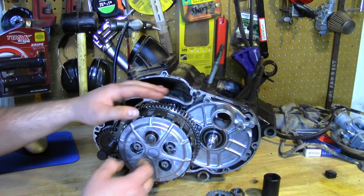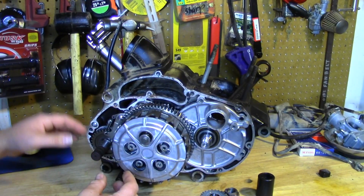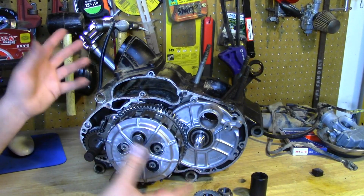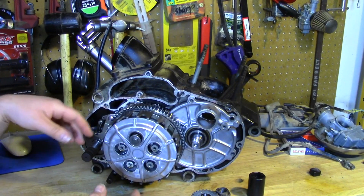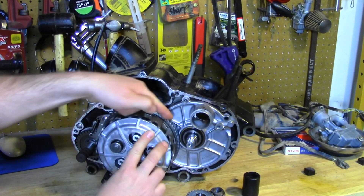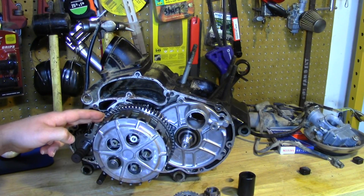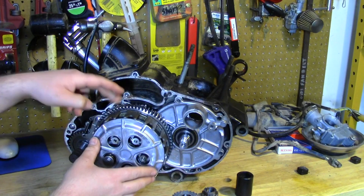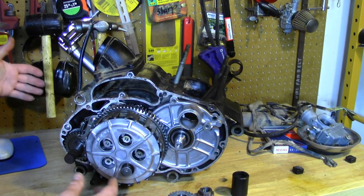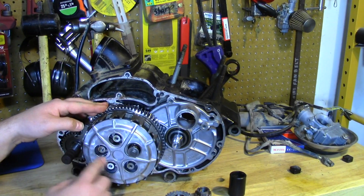Moving in a little closer for better clarity — this is your clutch. A lot of people don't understand how these work when they're doing a clutch adjustment and have some lurching, or the clutch seems sticky, or they can't find neutral. These two halves rotate independently of each other. This outer part is driven by the crankshaft via the pinion gear, while the inner hub is attached to the transfer case that directs power out the countershaft to the chain to the rear wheel.